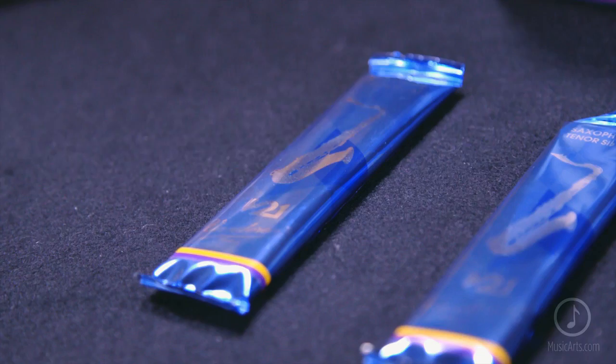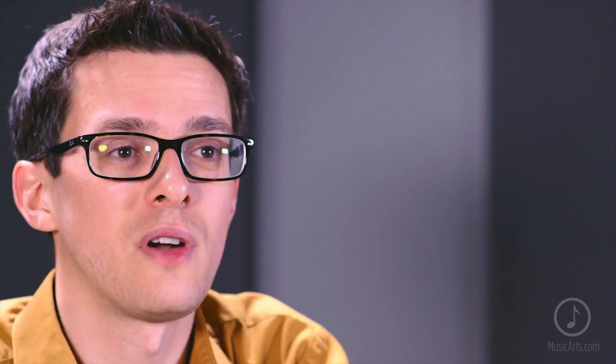V21s are available for both alto and tenor sax, with soprano saxophone coming soon. They're available in a variety of strengths, and like all Vandoren reeds, each comes sealed in its own flow pack, which makes sure that no matter when or where you open that reed, it comes out factory fresh.